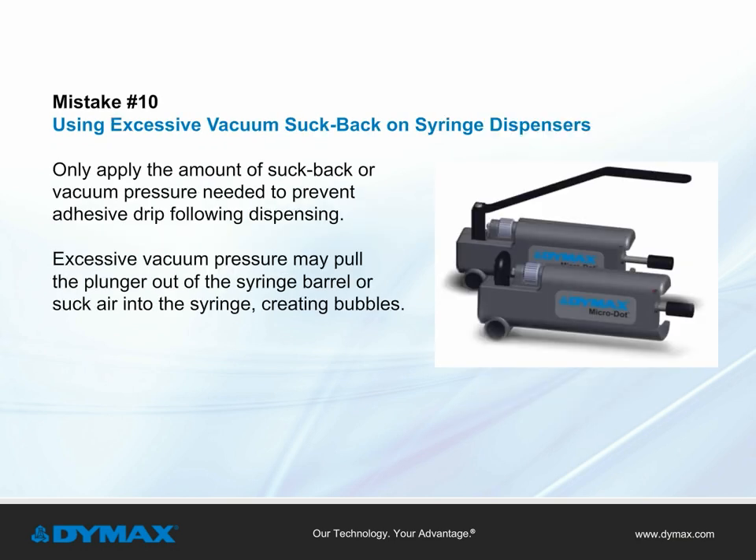Mistake number ten: using excessive vacuum suck back on syringe dispensers. Caution should be taken to only apply the amount of suck back or vacuum pressure needed to prevent adhesive drip following dispense. Excessive vacuum pressure may pull the plunger out of the syringe barrel or suck air into the syringe, creating bubbles.